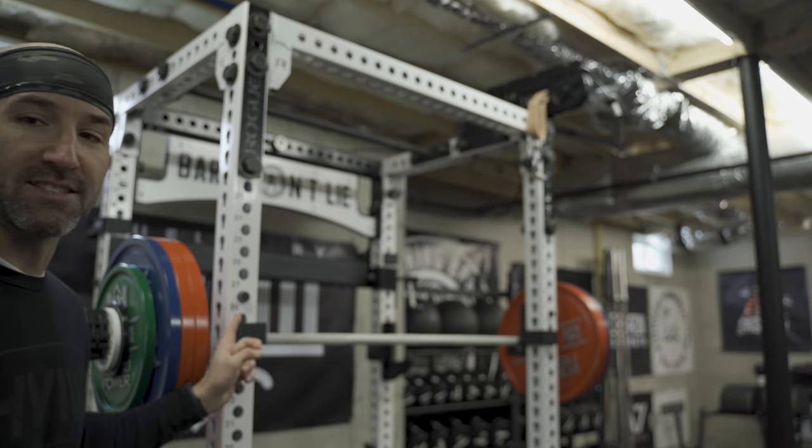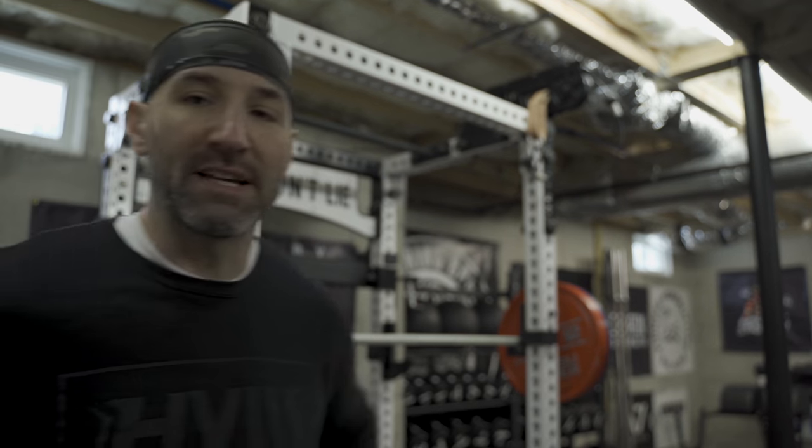You probably also noticed I'm using these Eleiko powerlifting calibrated plates — back to the funky colors. I also have some chip plates from Rep Fitness, the white ones on the end, which brings it to just about 405. As close as I could get — otherwise with the kilo plates it would have been like 402.5.